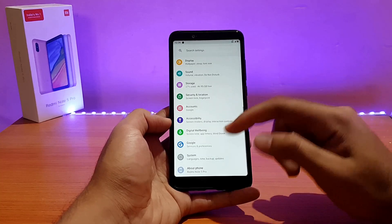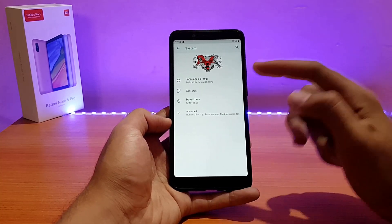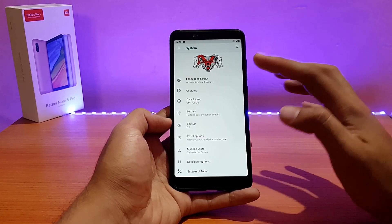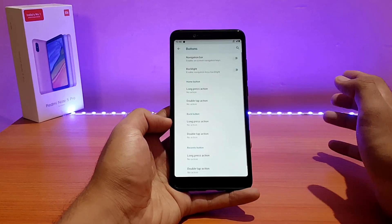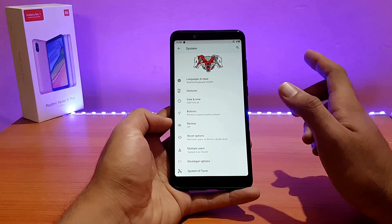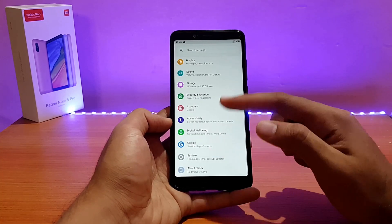Going into the System panel, pretty much all the standard stuff is present. Some customizations are also present here, like the button and gestures options. There is also a customization option which I'll be showing you in a moment, and System UI Tuner comes enabled as well.